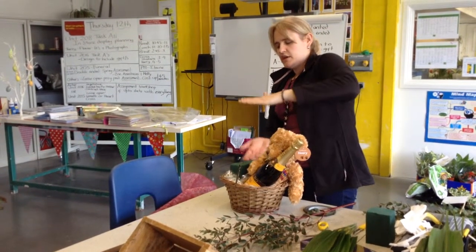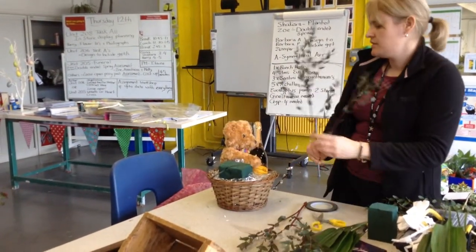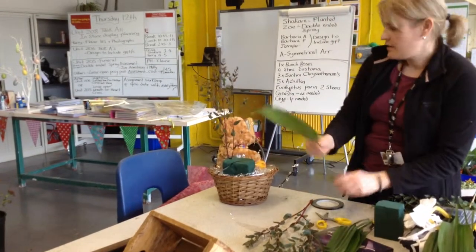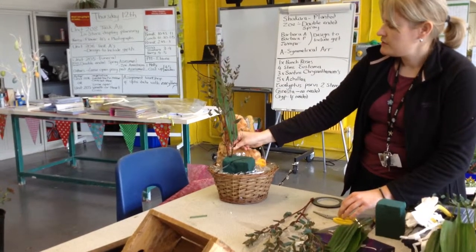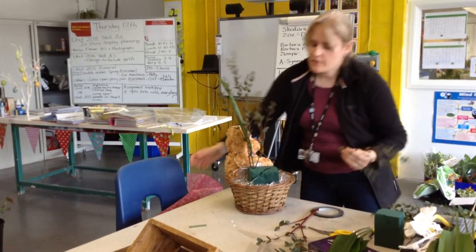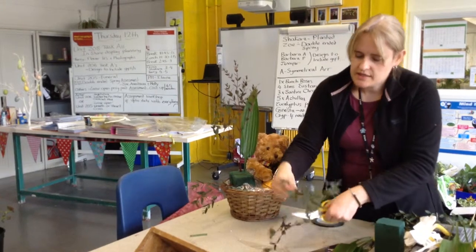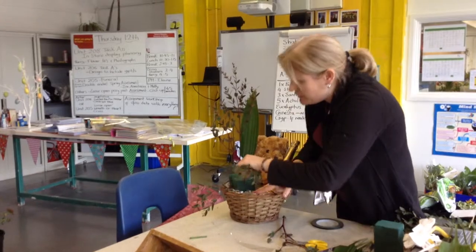This is a nice piece of eucalyptus actually. So I'm going to use the back part of the foam, all parts of the foam. I'm going to come across with some leaves first, starting with my height. I want to determine what my height is going to be, so I'm going to come out here a little bit. Making sure that your flowers are flat against your base, you're going to come out to the side. This is nice because it's got a natural curve. Horizontal — you don't want it picking up like that.